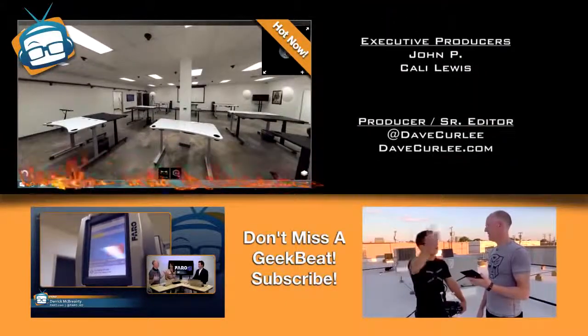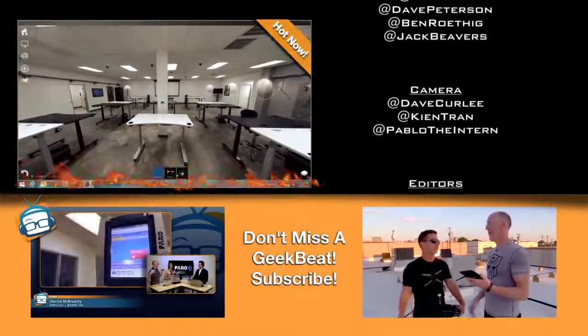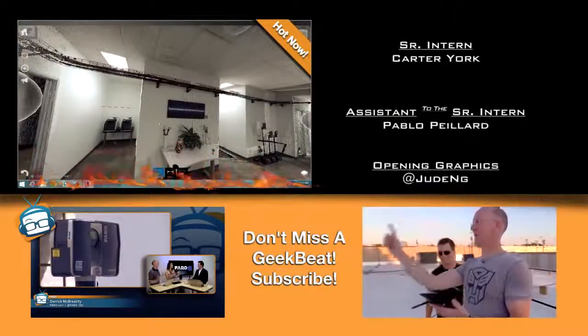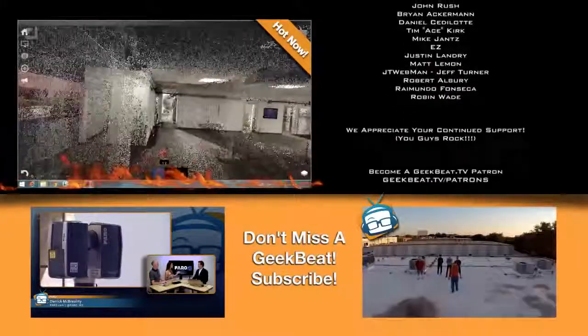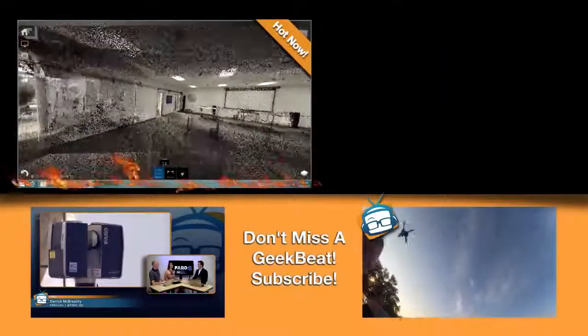Wait — point cloud. What exactly does point cloud mean? You scanned the Geek House inside and out. That surprised me actually. It gives you those really great, beautiful Michael Bay cinematic shots.